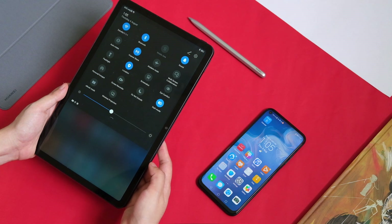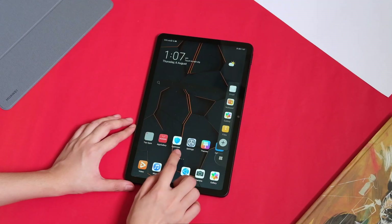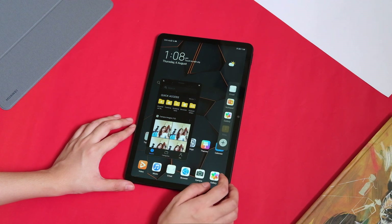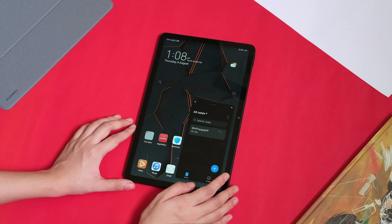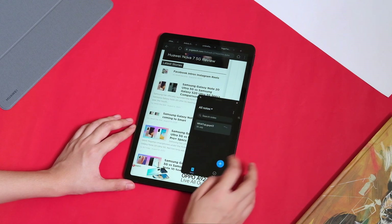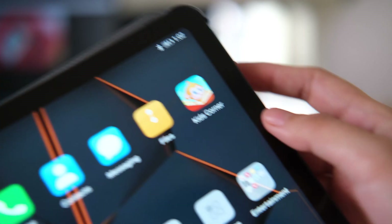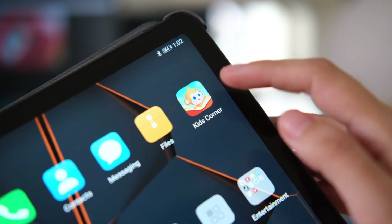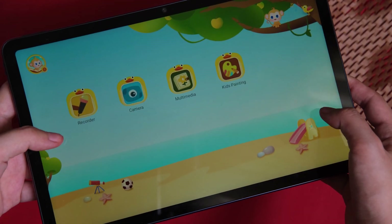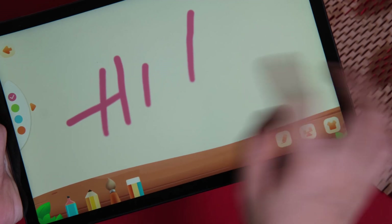The MatePad also gets Huawei Share and multi-screen collaboration, which is nifty if you already own a Huawei smartphone. Since you have a large screen, you can take advantage of the multi-window feature for better multitasking. There's also the Huawei App Multiplier to allow simultaneous operation of the same app. For note-taking, the MatePad has Notepad, Nevo for Huawei, and MyScript Calculator, with more note-taking apps available in the App Gallery. For parents who want to use the MatePad as a learning tool for toddlers, the Kids Corner feature tweaks the tablet's settings to be child-friendly — including blue light filter, posture alert, bumpy road alerts, brightness alerts, ebook mode, time management, and lock screen password.